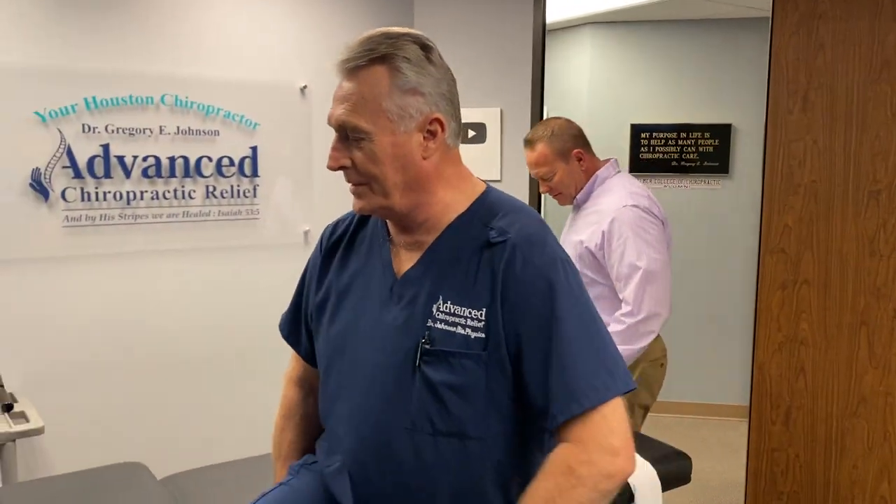He saw a lot of patients today and he's ready for a tune-up, so let's have him lie on the table. I never pass up the opportunity to get a Ring Dinger.